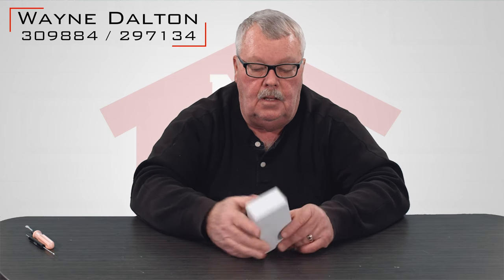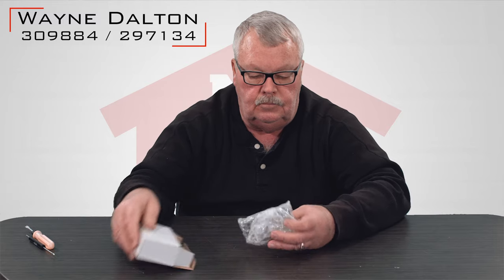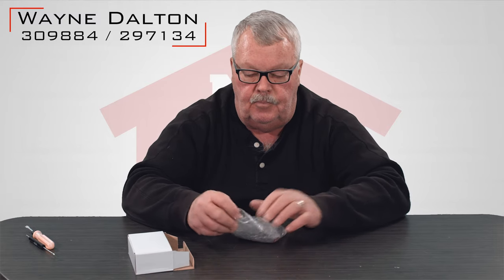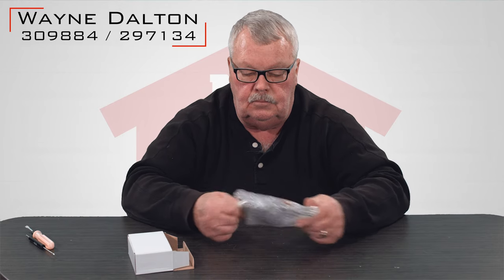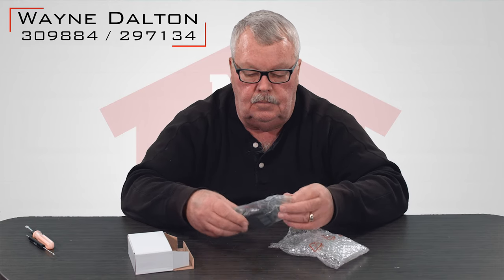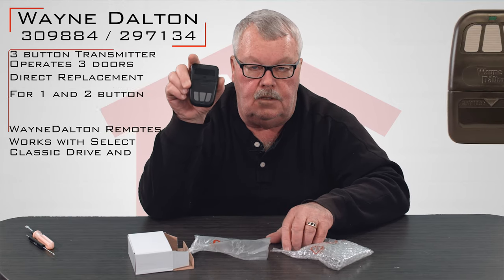When you get it, it's going to come in a nice little white box like this. We'll open it up and see what it looks like inside. They do a nice job of protecting it — it's going to come in bubble wrap. There's the transmitter.